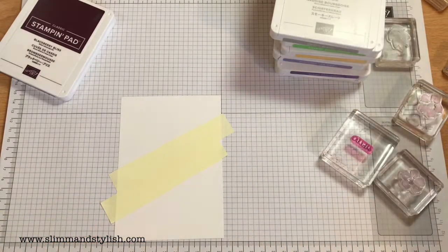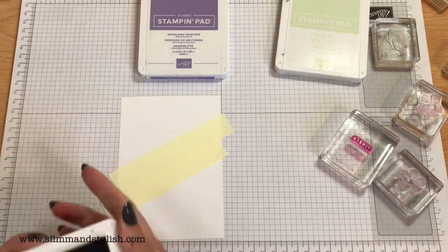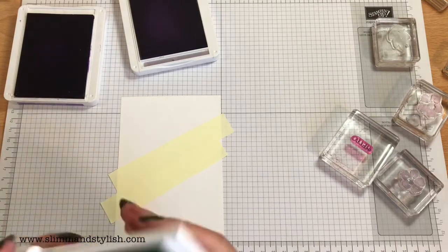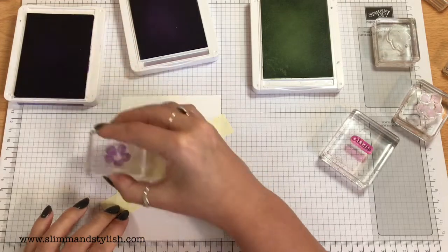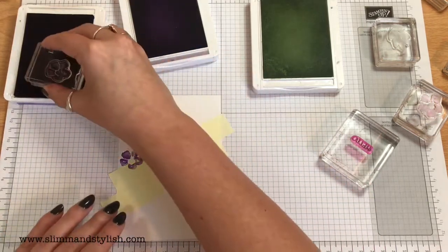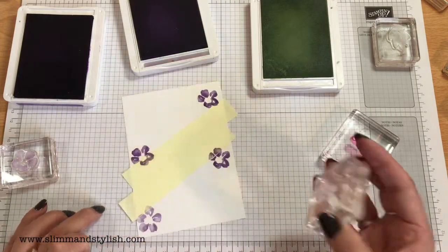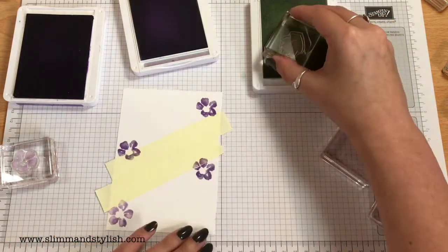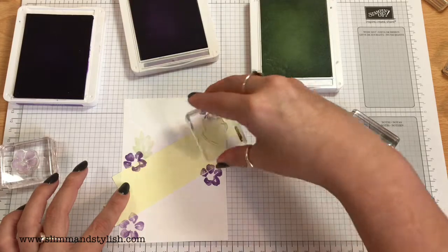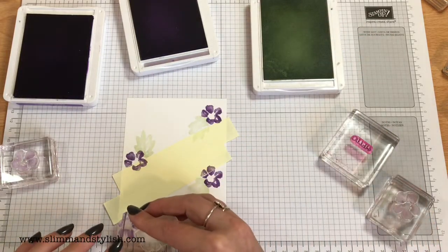I'm going to use the same colours actually — they're all out: Highland Heather, Gorgeous Grape, and Soft Seafoam. This is my laziness for cleaning my stamps! I'm going to use the same colours and just go wild with them again. Instead of staying just around the mask this time, I'm going to go over the whole card with Gorgeous Grape. I'm going to use the Soft Seafoam quite a bit because you can just build it up — it's light coloured, so you can layer it.